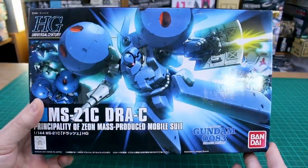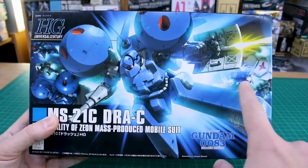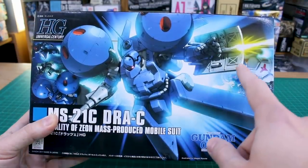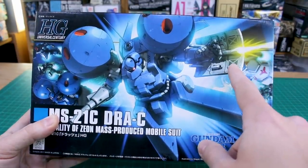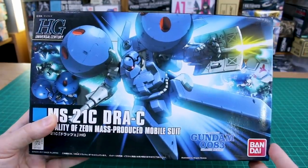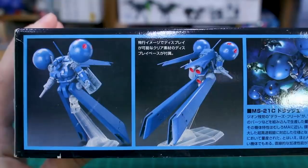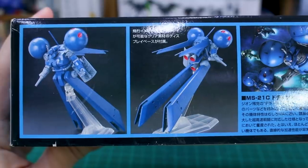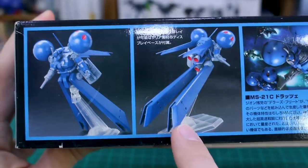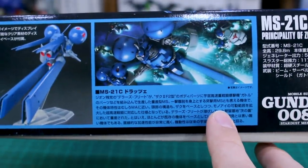Looking at the box art, it's a very cool, unique design with another one in the background, and the GP02 flying over here. It's got a machine gun for an arm, a beam saber mounted in the back of a shield, and the option to make that a regular hand for carrying a Zaku machine gun. This is number 133 in the line and it comes with a little stand since it obviously can't stand on its own.